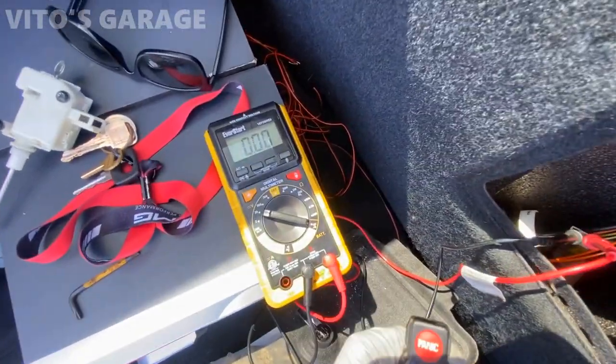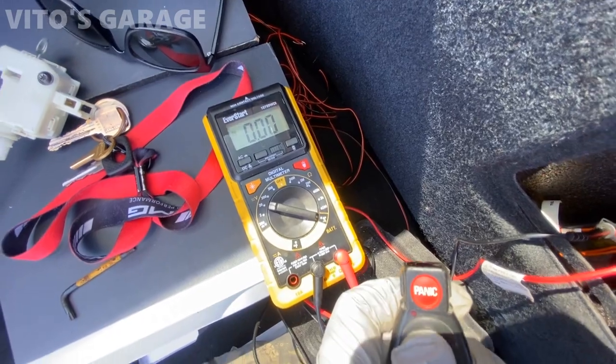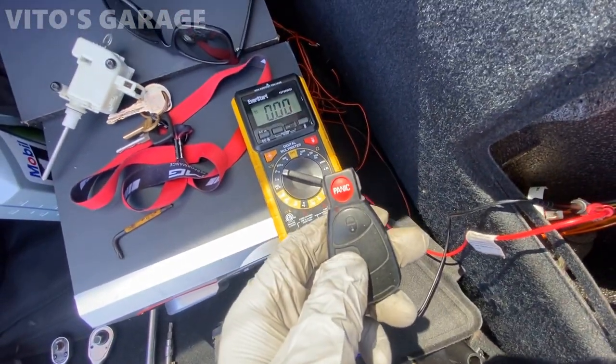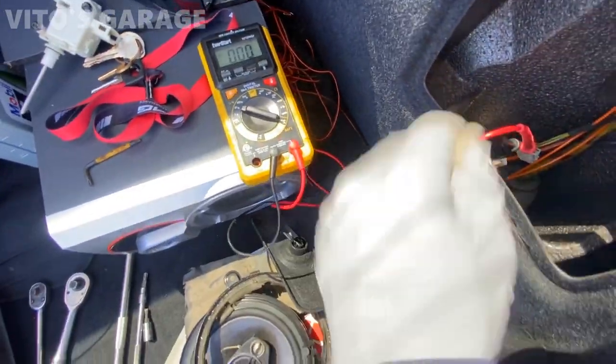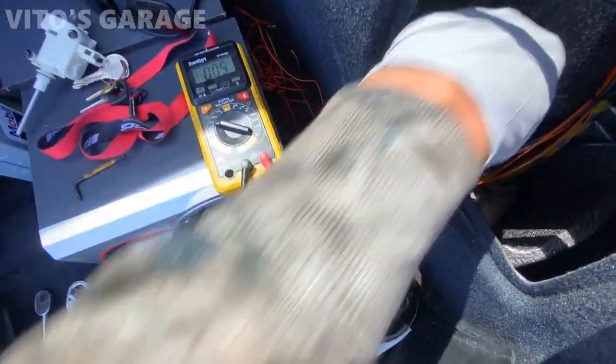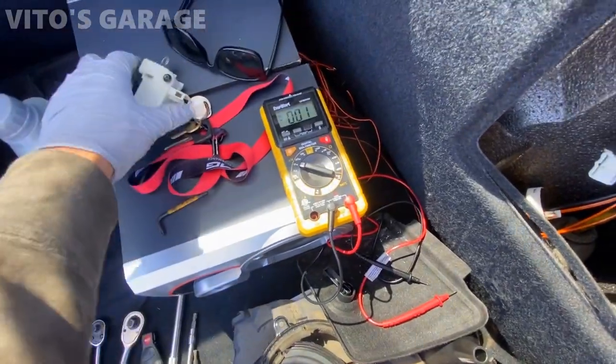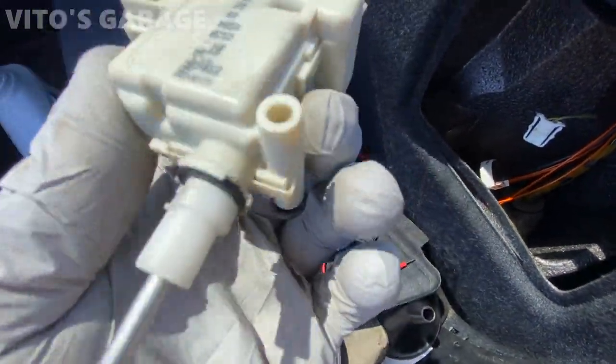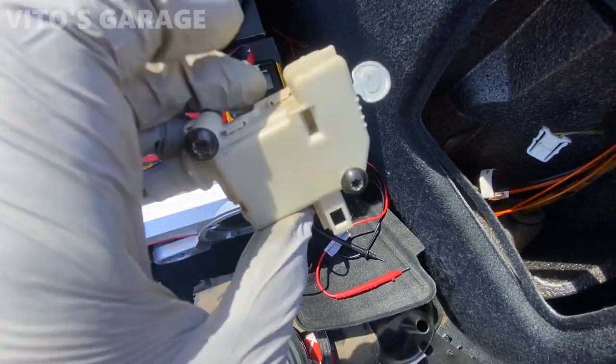I activated it — watch the multimeter — lock it. Look at that, it was 12 volts; that's good. Now unlocking it — yep, so the wiring is all good. Now I'm gonna reconnect this and show you that the actuator itself is not working. I don't know if I'm gonna take it apart to try to fix it, but I'm just gonna order a new one.